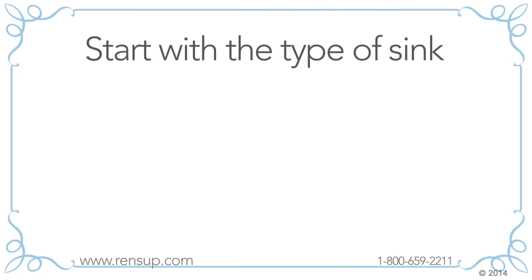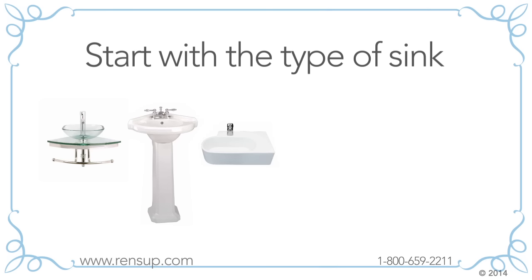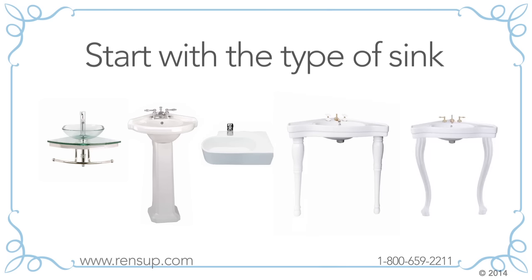First, start with the type of sink you need: wall mount, pedestal, wall or corner mount, spindle leg, provincial leg, or parts.